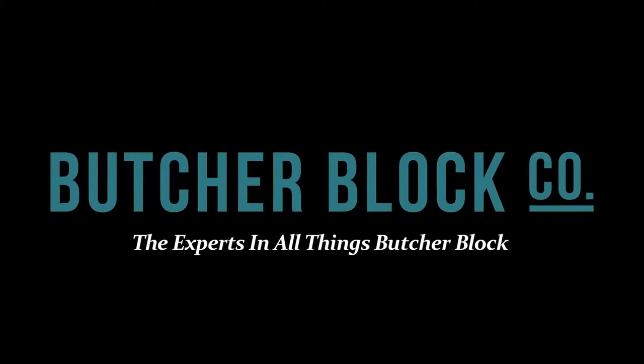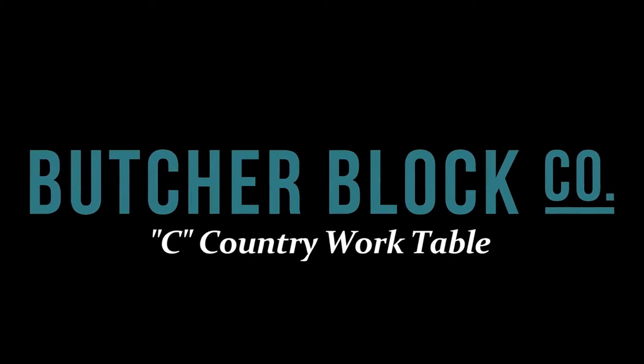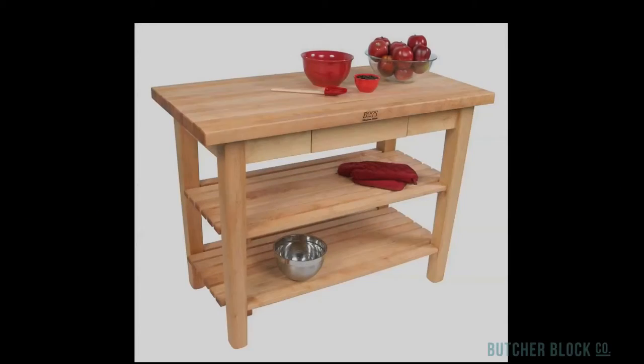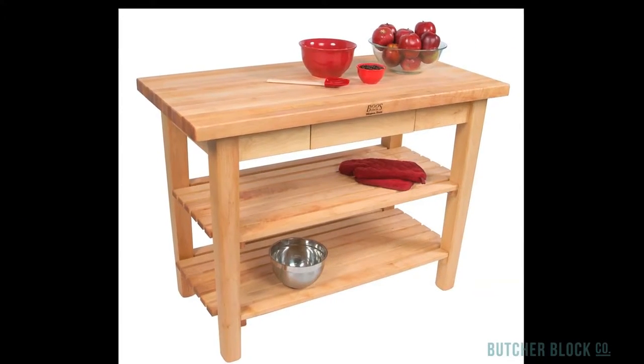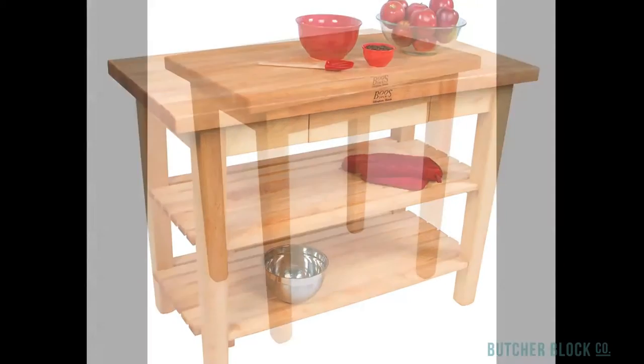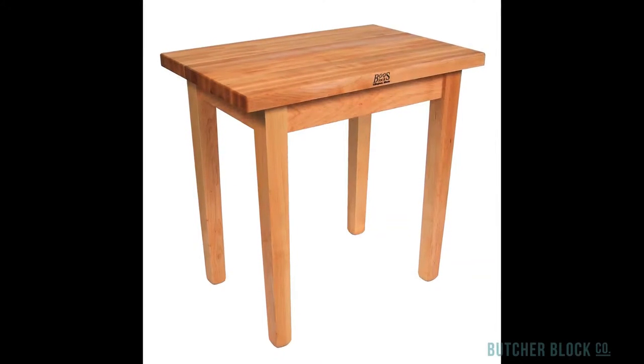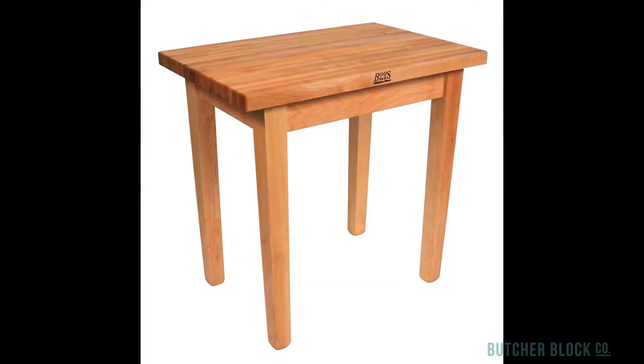Butcher Block Co., the experts in all things Butcher Block, reviews John Boos' Country Work Table. Like any Butcher Block table, the Country Table adds warmth and style to kitchens. A simple, rustic design, all maple construction, and a natural finish on the table's base bring the feel of the outdoors into your home.